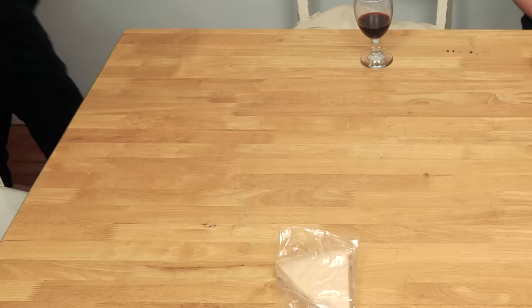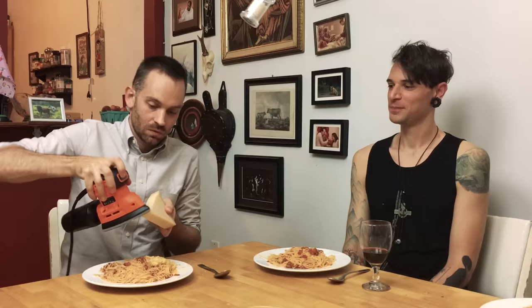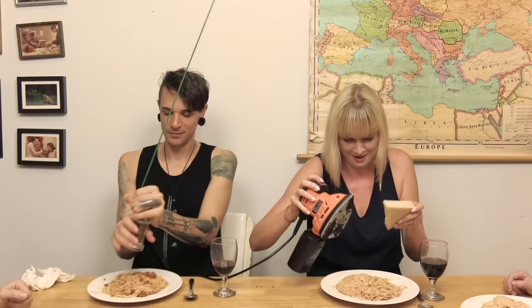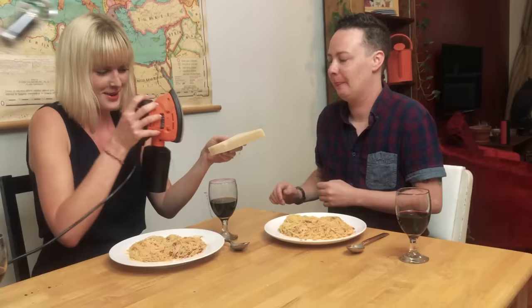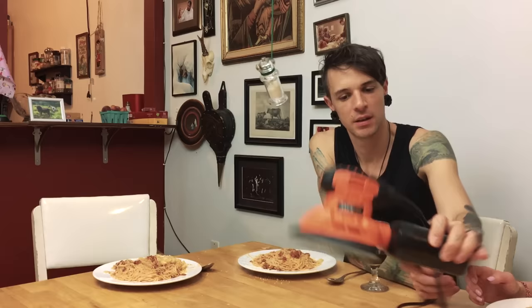Can someone help you serve these? What is that? It's an electric sander. Can you pass the paper? I think it went well. I'll go get the forks. I think there's more cheese on my shirt than there is on the plate.